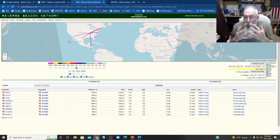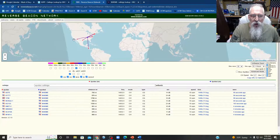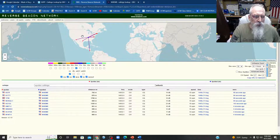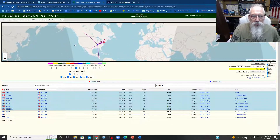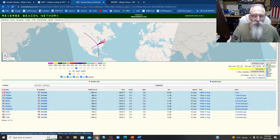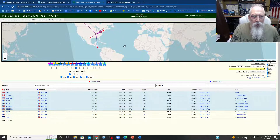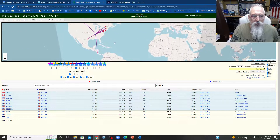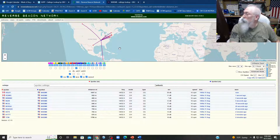I hope nobody answers me — I'll be mortified. I was due north on 5 watts. It's pretty interesting. I wish I could make my map screen a bit bigger. So it's not bad for 5 watts.